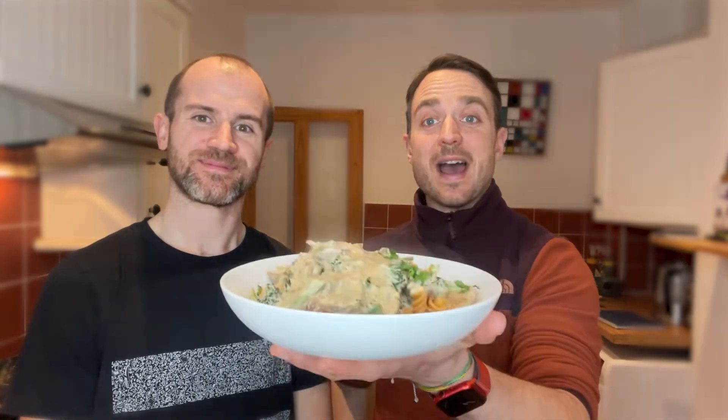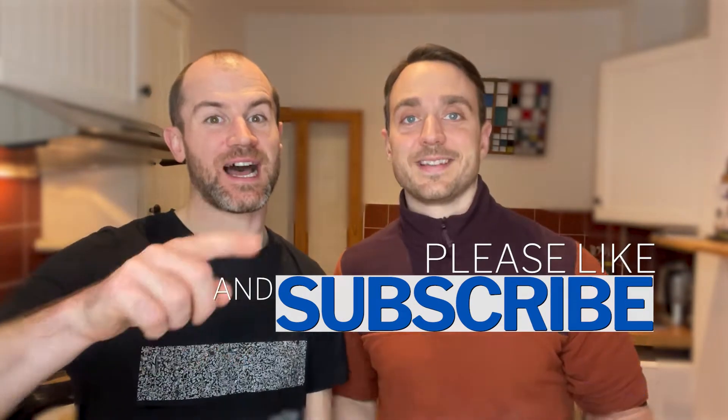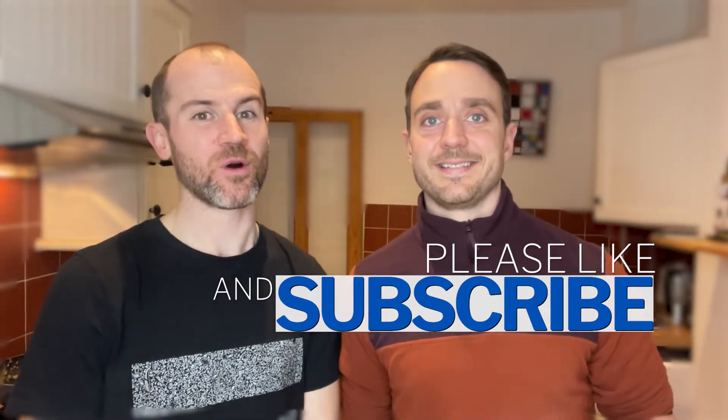Hi everybody, welcome back to The Healthy Habit. Tyler and Ricky here. Today we're gonna make a simple high-protein vegan pasta for you to enjoy. Yes, it's gonna be absolutely delicious. Stick around, tons of protein packed in this super quick easy vegan pasta dish. Don't forget to like, comment and subscribe if you want to see more of our tasty dishes.